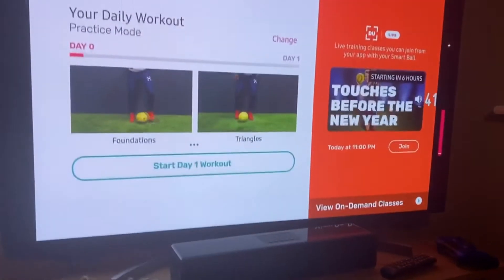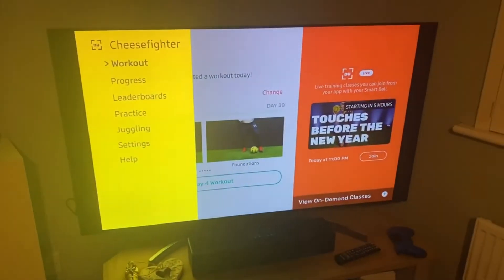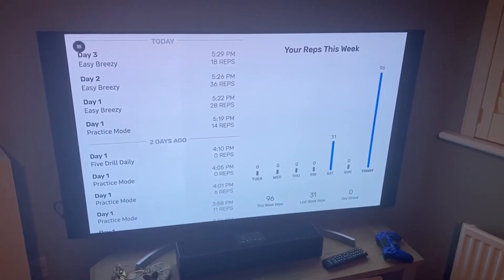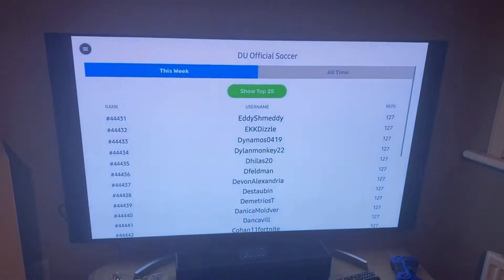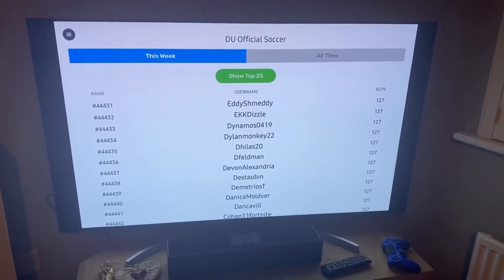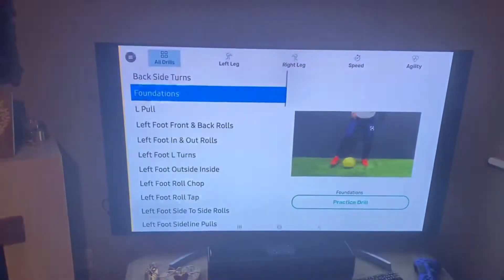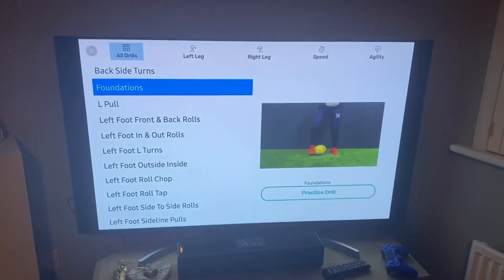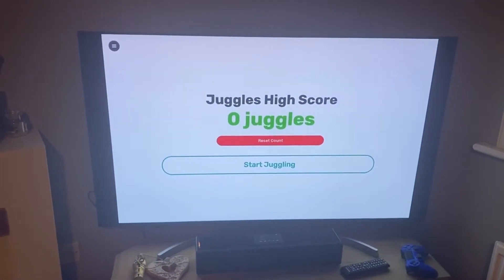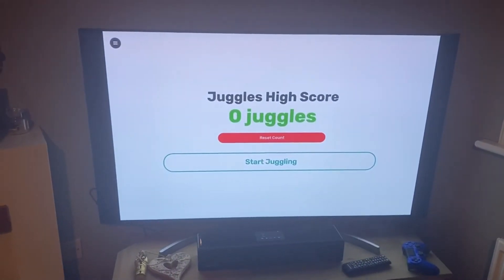This is the daily workout — it pops up whenever you log in. This screen keeps track of your progress. This is the leaderboard for this week; as you can see, I am nowhere near the top. This section is where you get to choose which training you want to do. Juggles is basically kick-ups, which we haven't tried yet.